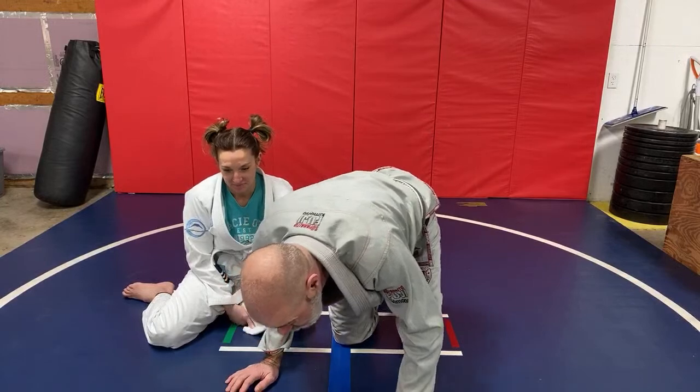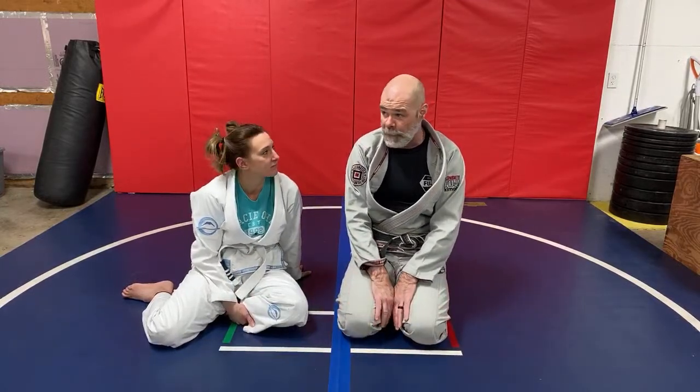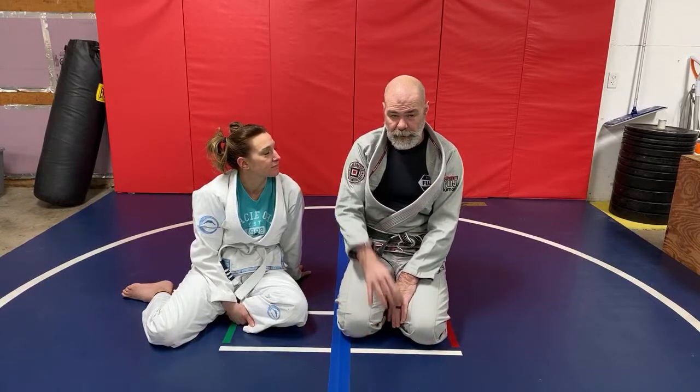We're going to end it there. We'll be back again probably Thursday. Like, subscribe, all that good stuff — give us some feedback. If there's anything specific you guys want to learn or work on at home while you're dealing with all this craziness, let us know. And even if it's just discussion topics, we'd love to hear from you. So take care, stay safe, we'll see you soon.